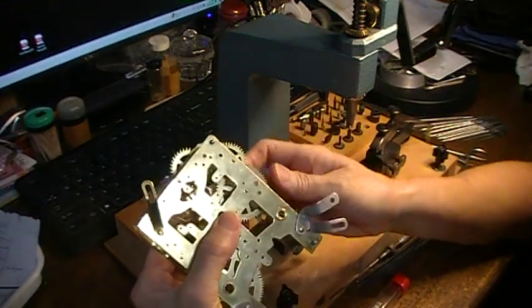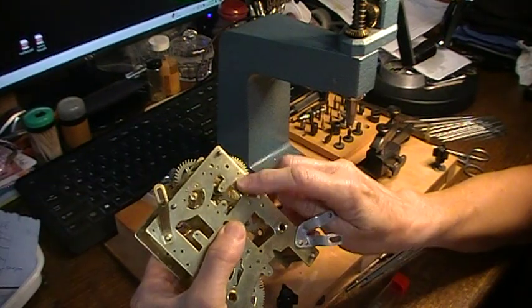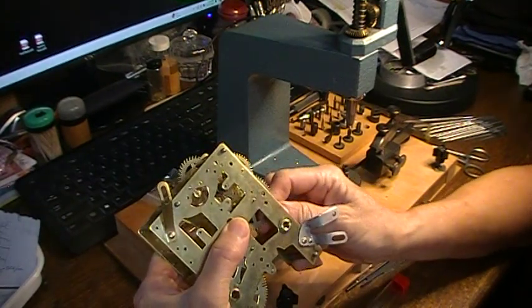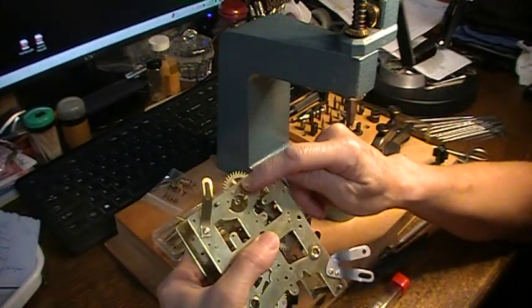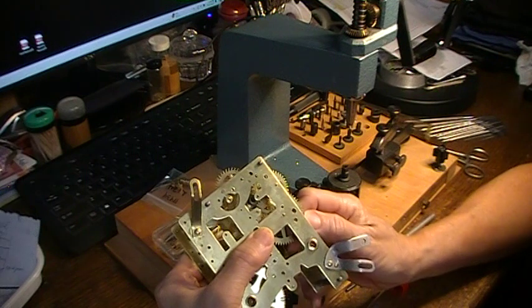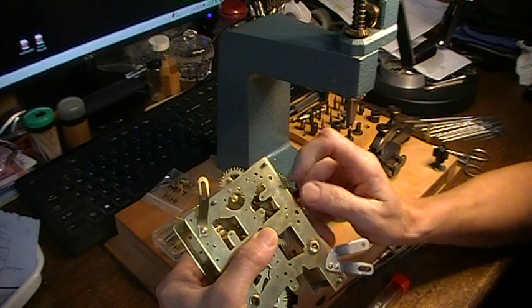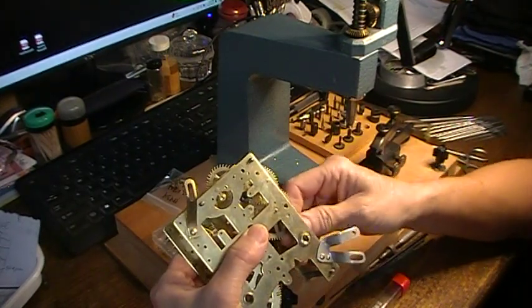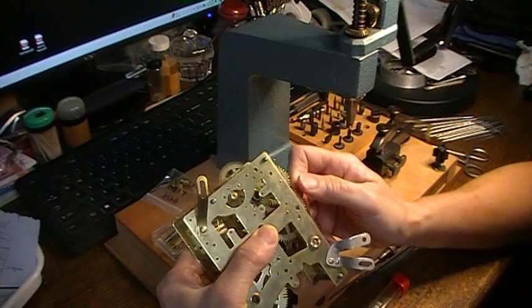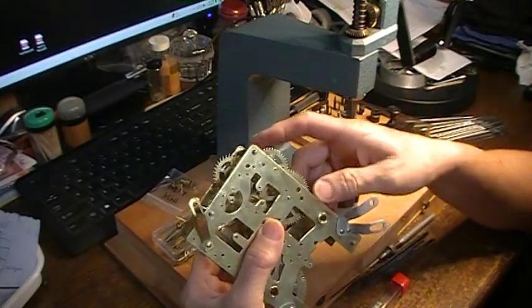This is what I want to show you — I have two of them in. Before, when I put pressure on this, this would go side-to-side. But they're not anymore. I can evaluate whether I need to do these other two on this time side now that I've got these two in better position. This one's going up and down and this one's going side-to-side, so I do need to do them.